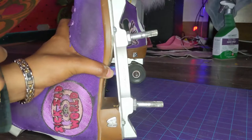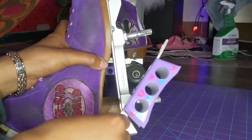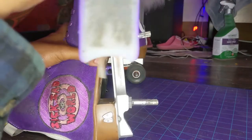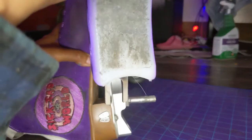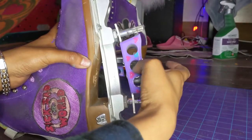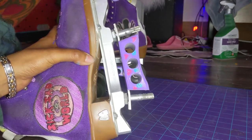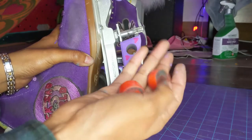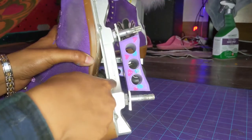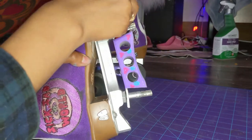Now I'm going to show you how to put everything back. First, you put the blocks back on, and then the long part — the open part — you put that on the end. The disco blocks came with their own cushions, so I removed the ones I originally had. I have the Reactor Neoplate, so I put in the ones that came included.